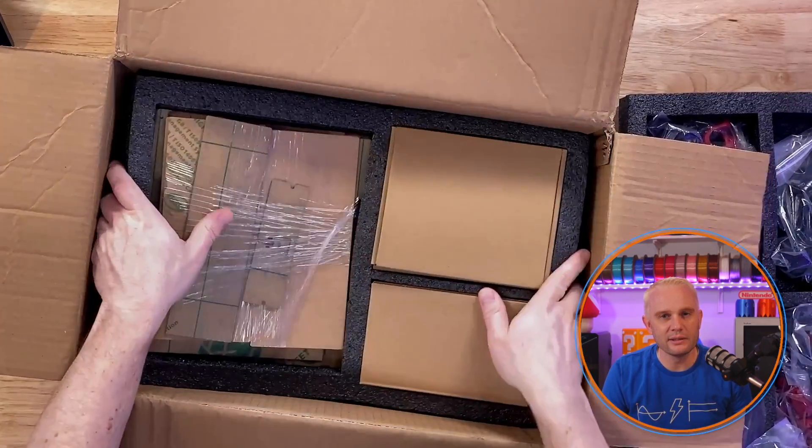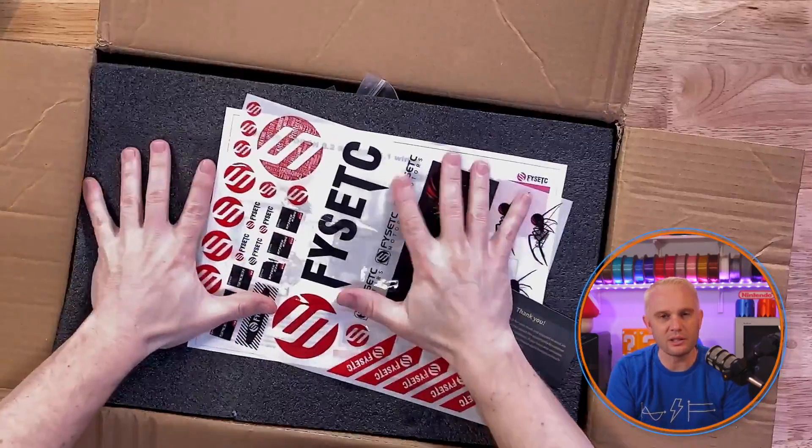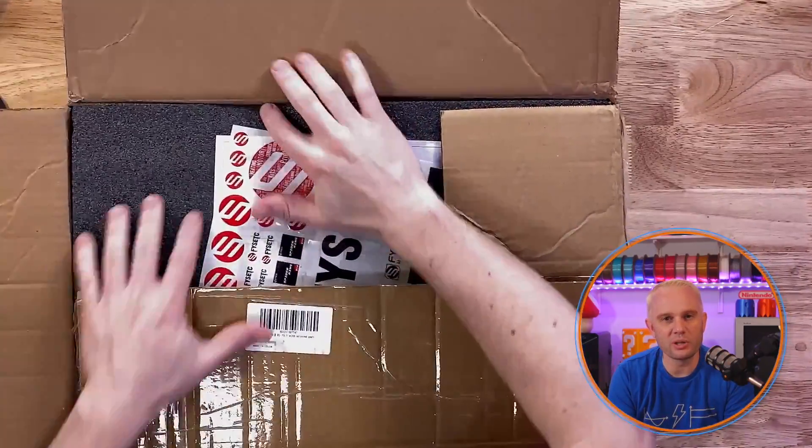How simple is that? That is a Voron V0.2, which is a full Voron just shrunk down. It's not any easier than any other Voron to put together — it's all the same parts. It's kind of like building a 1,000 square foot house versus a 3,000 square foot house. It's got the same amount of walls — everything's just stretched out a little bit.